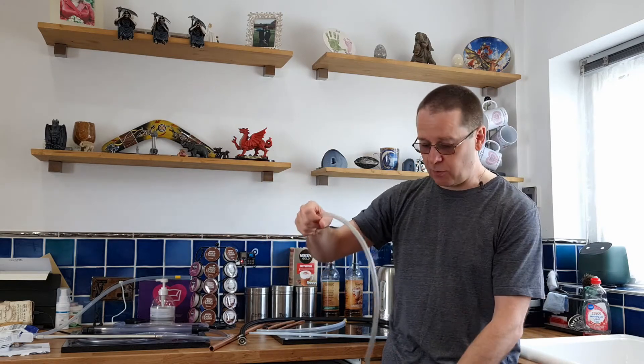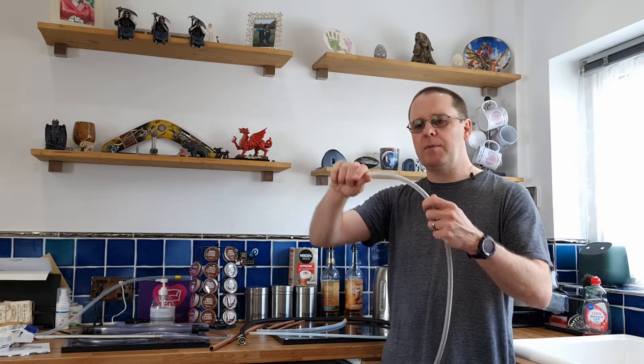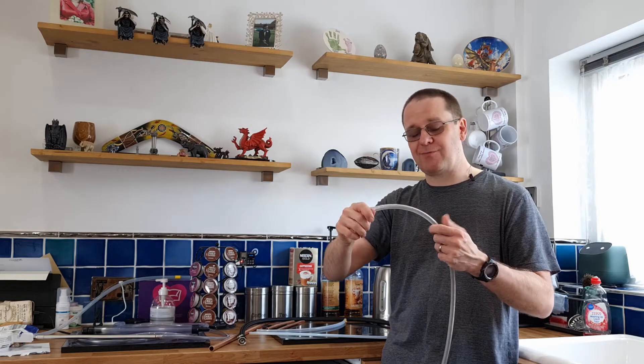So when you're racking off into a barrel, PVC can start wandering if you're moving your arms around — it's just not great. It can kink quite easily. I'm not going to do it because I don't want to damage it, but if you keep twisting it round and round there will be a certain point where it just folds in on the corners, goes wide, and you'll start damaging it, which isn't great.